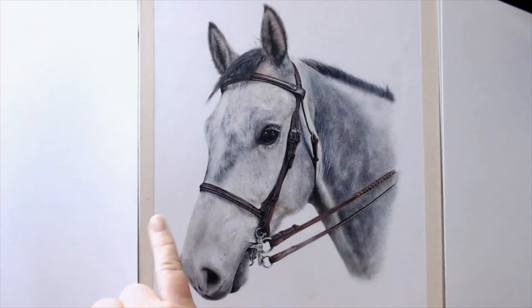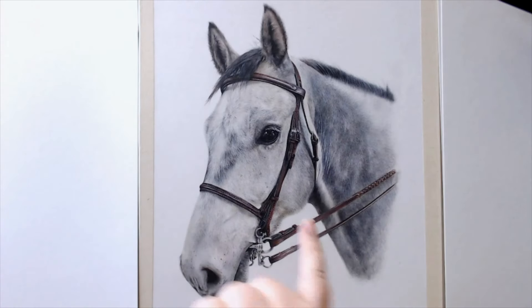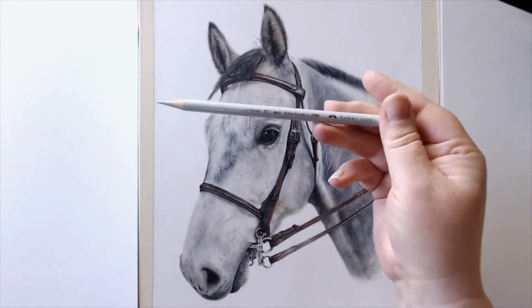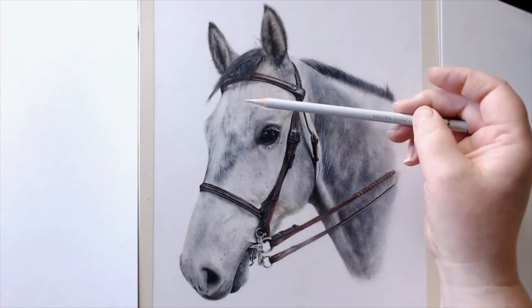What I've done is a base layer of all sorts of different colors. Up here I've done a base layer of something quite cool — using something like a cold grey one up here before I start putting any detail in.